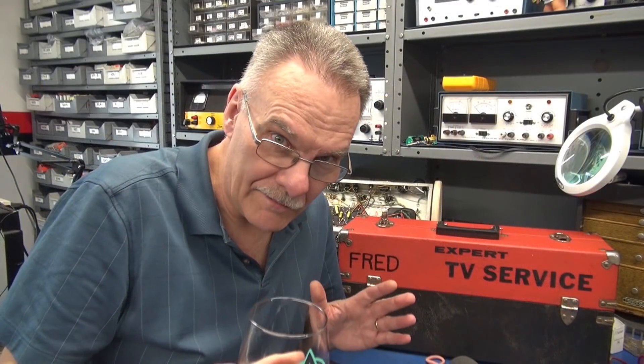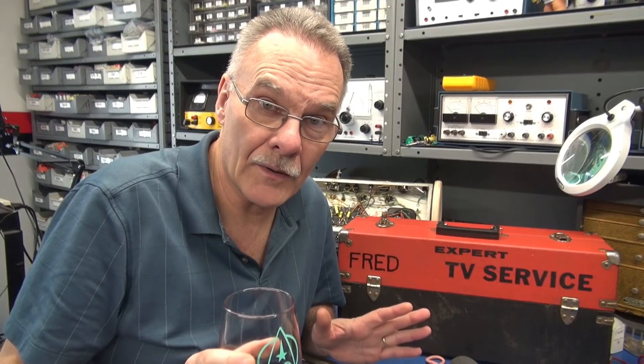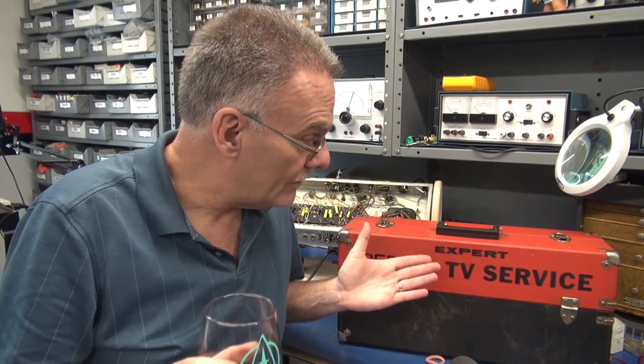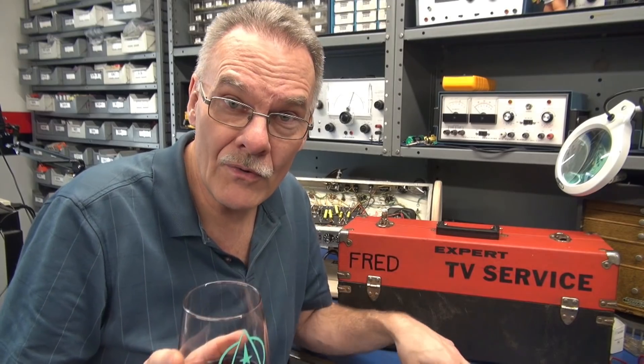All right everybody, there you have it — another great D-Lab basic training session on common guitar amplifier problems, presented by Terry and Fred. Is this information what you guys want? Do you want me to continue? Tell me what you think.